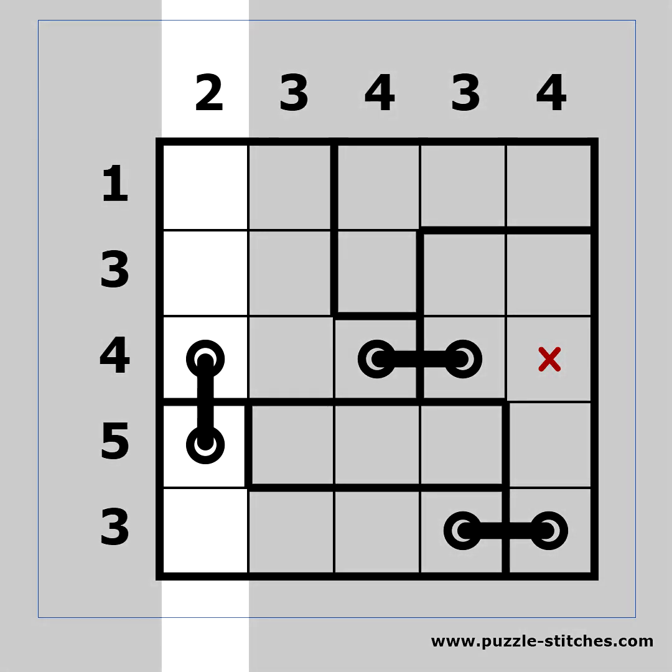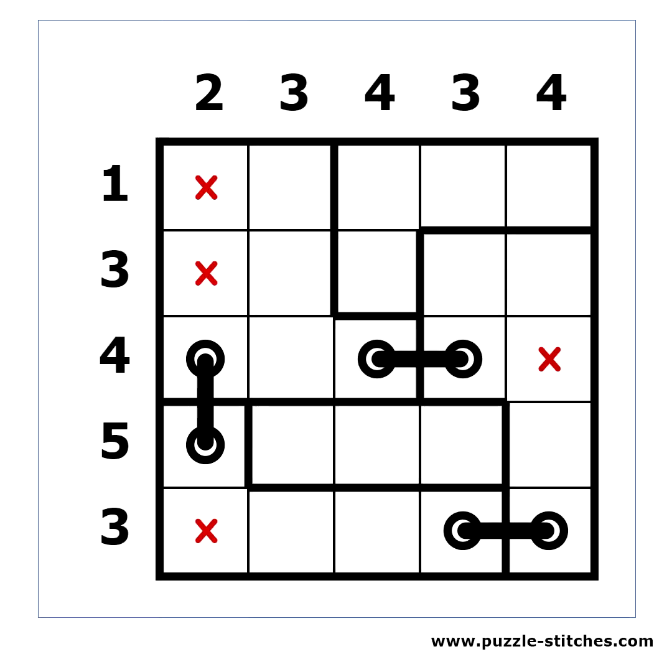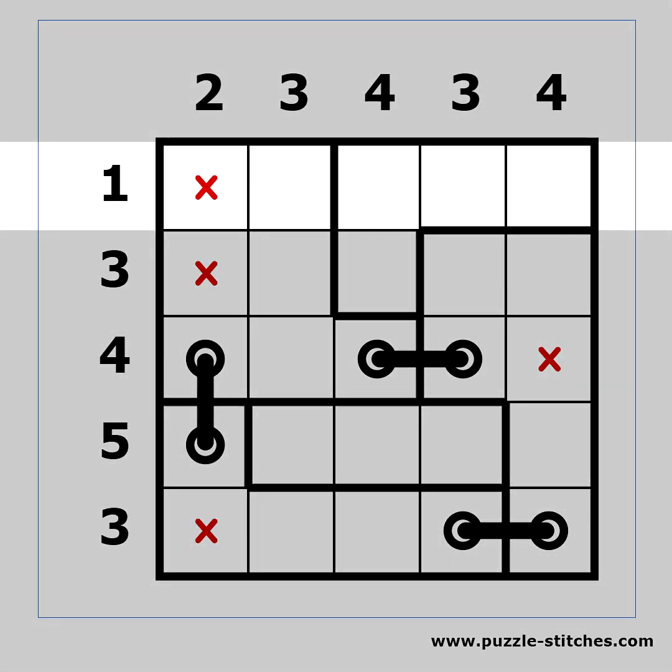The first column already has two holes, so we can place X's in the rest of the cells. Sometimes it is important to notate that a certain border cannot be crossed by a stitch. We should have one hole on the first row, but if we place a horizontal stitch it would require two holes, so this border cannot be crossed on the first row. This affects these two cells, as now they have nowhere to connect to, so we can place X's there.